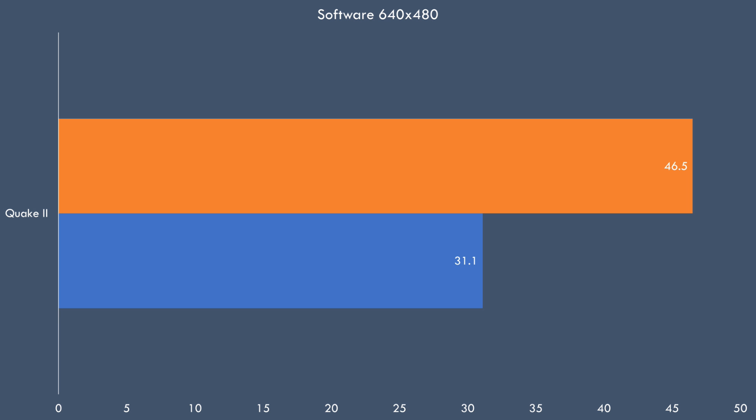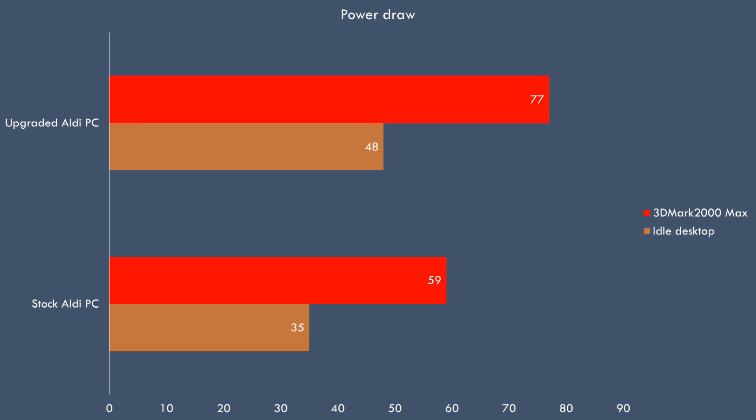In Quake 2 in software render mode at 640 by 480 we're getting a boost from 31.1 to 46.5. You can clearly see that the 100 MHz higher clock speed as well as the higher front-side bus results in quite a performance boost for the processor. With the faster processor but mostly with the faster video card, the power draw has increased — under idle it's gone up from 35 to 48 watts, and the peak under 3DMark 2000 from 59 to 77 watts, mostly because of the GeForce 2 GTS.